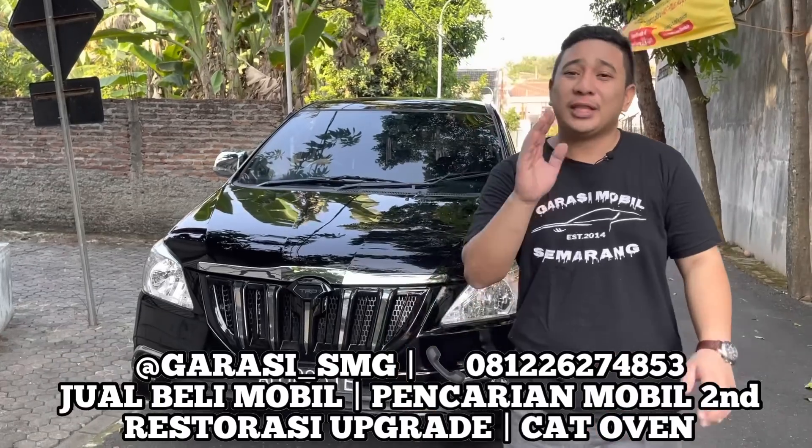Mobil di belakang ini adalah mobil punyanya Om Iksan. Basicnya mobil ini adalah tahun 2010, bensin manual, tipe sangat terendah yaitu tipe E. Kemarin basic mobil ini datang ke tempat kami kondisinya kurang baik dan kurang terawat — banyak cat yang sudah buram, banyak cat yang sudah ngelupas terutama di bagian atas, sudah babak bundas. Tapi ini sudah kita bereskan; unit ini kita kerjakan kurang lebih hampir 25 hari kerja karena kebetulan akhir-akhir ini pekerjaan di bengkel Garasi Mobil Semarang rame banget.